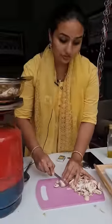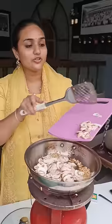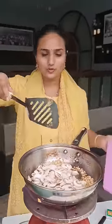Now we need to chop these mushrooms into slices. The minute the onion becomes red we need to slide all these mushrooms into the pan.